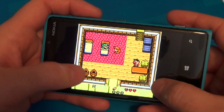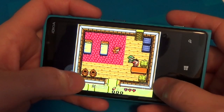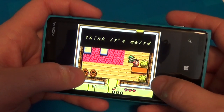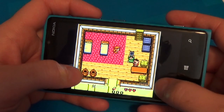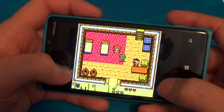The Game Boy Color visuals are slightly more powerful than the regular Nintendo Entertainment System. So the characters still can't be very colorful, but there's a good number of colors on screen and it's just a charming little look with these older games. Link's Awakening is one of the very best 2D Zelda games.